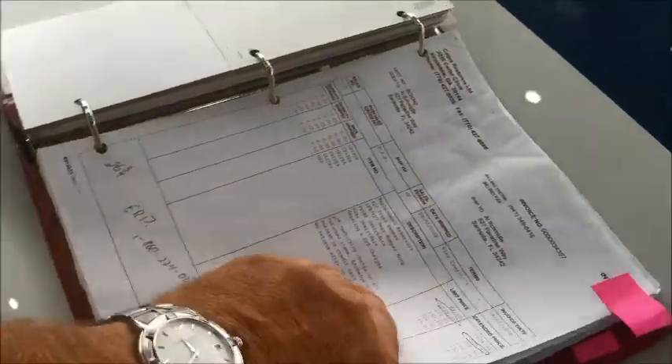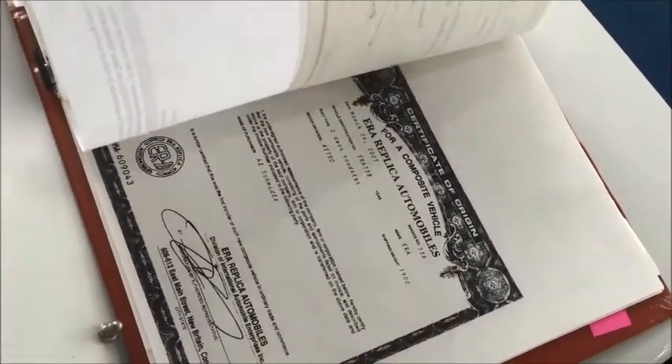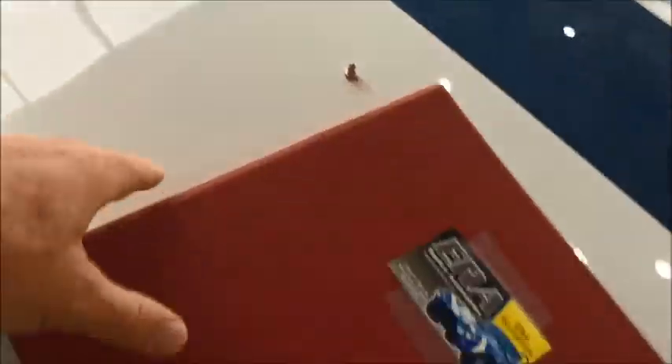Here's a picture of the front end. We've got all this extensive photography in the book, along with every receipt. Here is the certificate of origin from ERA — March 26, 2007 is when the car was put into action. Then all the receipts for all the parts and labor are listed here. So we've got a very comprehensive storybook on this car.